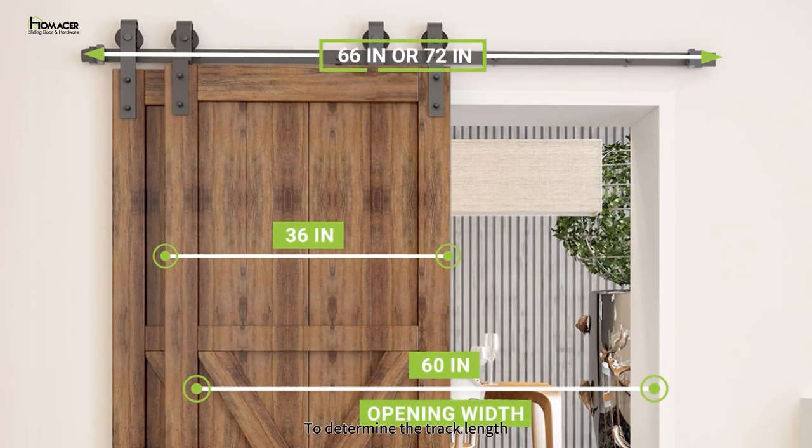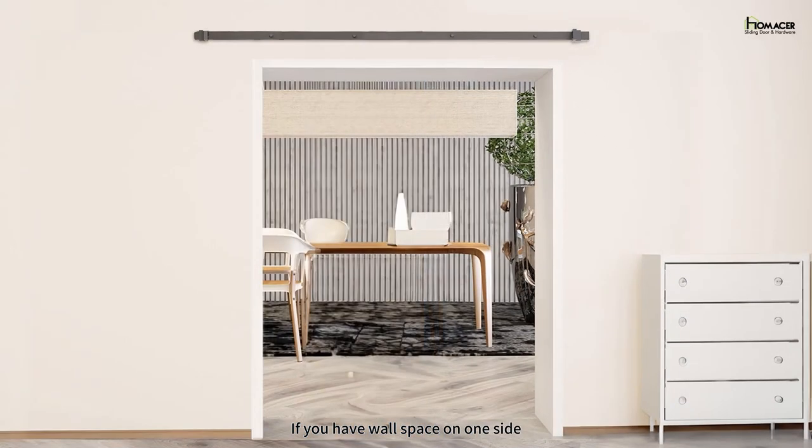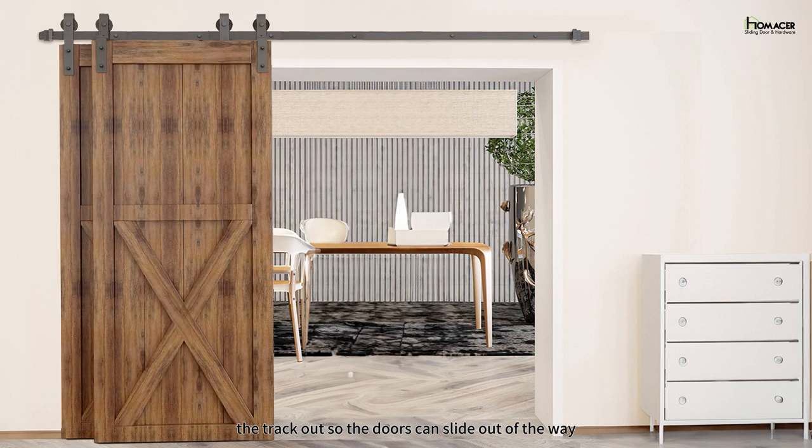To determine the track length, please make sure to choose a size larger than your opening width for some overhang. 6 inches or an additional 12 inches and over is preferred. So here, we would go with either a 66-inch or 72-inch track. If you have wall space on one side, you do have the option of extending the track out so the doors can slide out of the way, in which case you would add a door's width to the track length calculation formula.